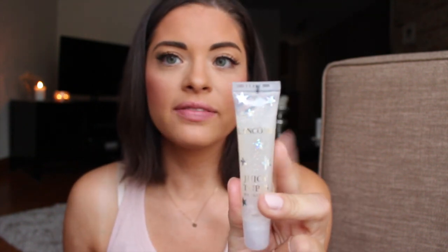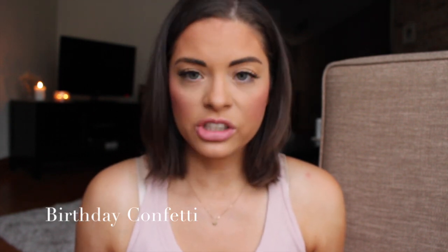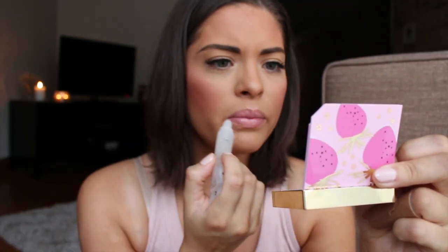The next one is Birthday Confetti — Birthday Confetti is literally just glitter, that's all it is. It's a bunch of multicolored glitter and I will swatch it because why not. The formula is actually way more oily than the other ones for some reason — it doesn't have the semi-sticky feel. This almost feels like a lip treatment on the lips. I like it — there's no color, let's be real, but I like the feel of it.